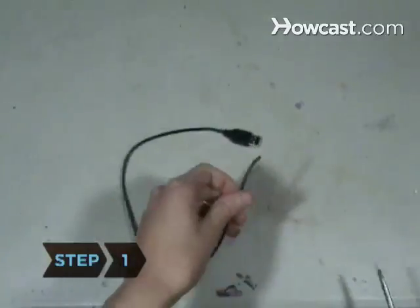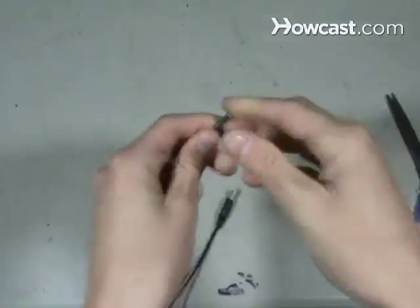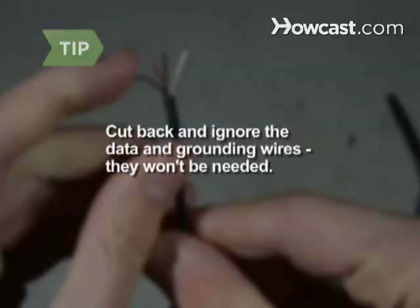Step 1. Cut the USB cable and strip a small section of the outer sheath to expose the red and black wires inside. Cut back and ignore the data grounding wires — they won't be needed.